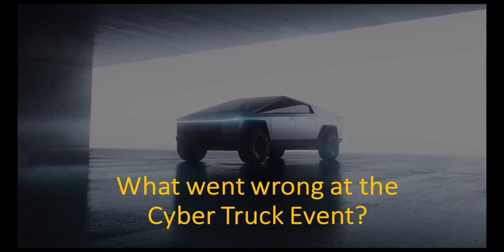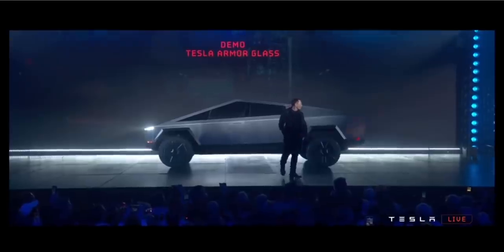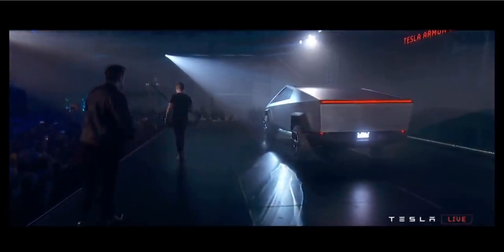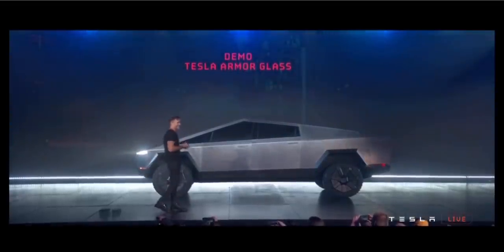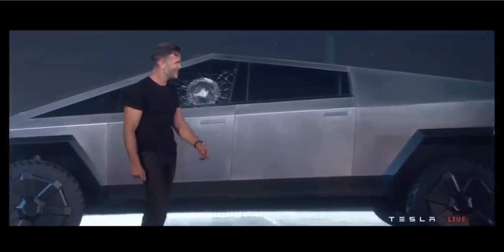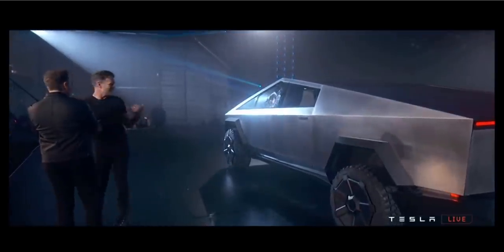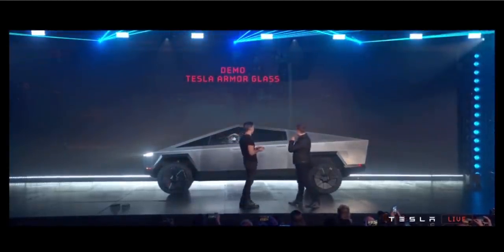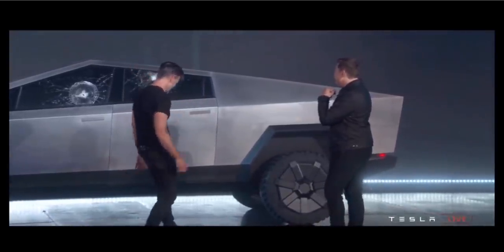Now, this is what actually happened when they tried to do this at the live demo. Franz, could you try to break this glass, please? Well, maybe that was a little too hard. Should we try on the rear? It didn't go through — so that's a plus side. Let's try the right one. Oh man, it didn't go through.